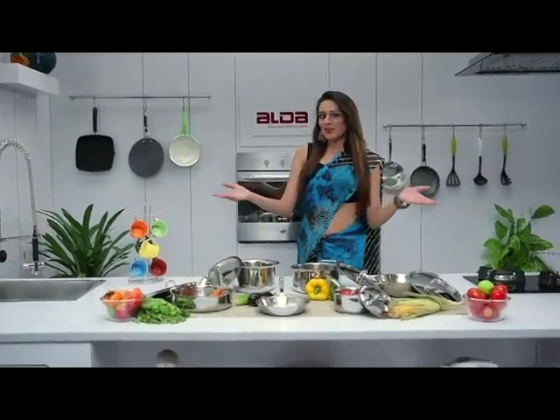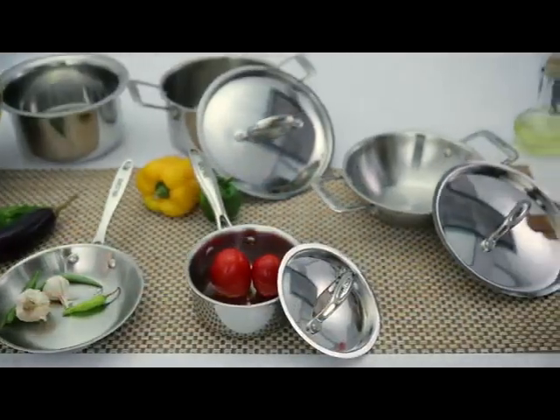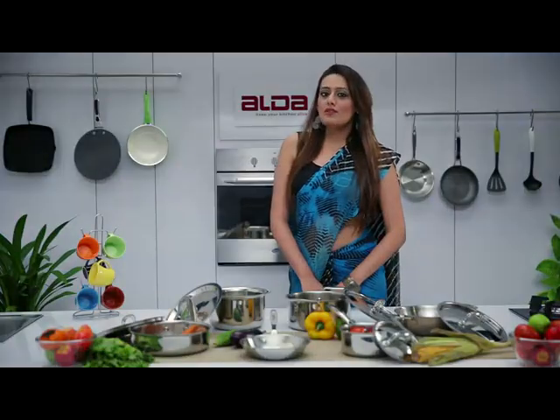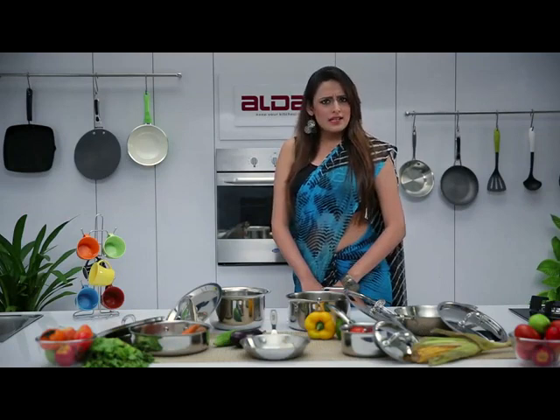Welcome to the world of Aalda Cookware. Does your food stick and burn when you cook it in stainless steel cookware? Don't worry, it's not your fault.